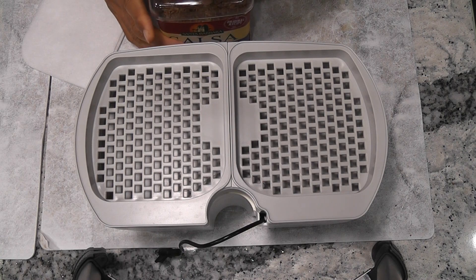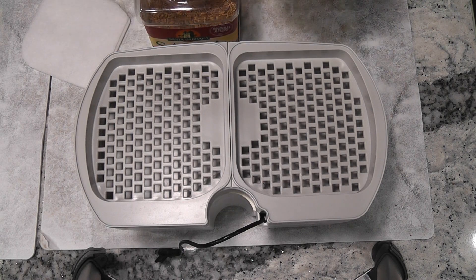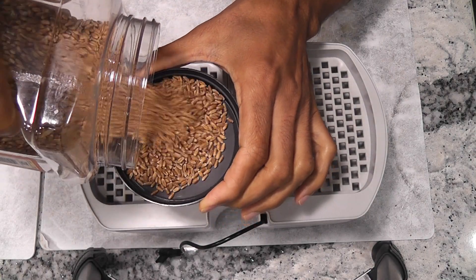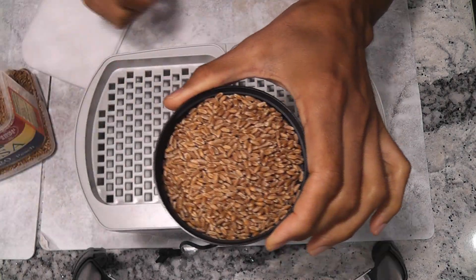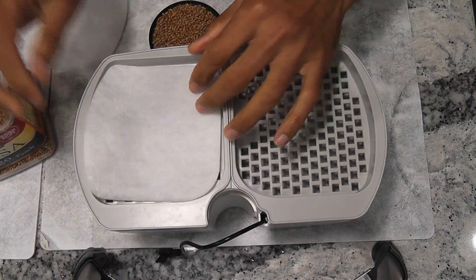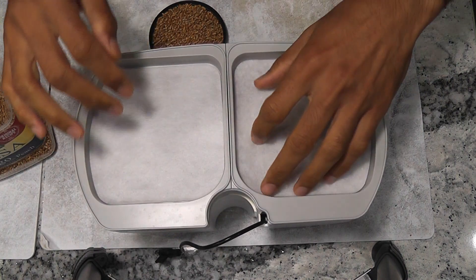Hi friends. I am starting wheatgrass using an AeroGarden microgreens cage. These are the red winter wheat berries I bought from Amazon in bulk. These are non-GMO and organic seeds. First I am placing AeroGarden felt mats.